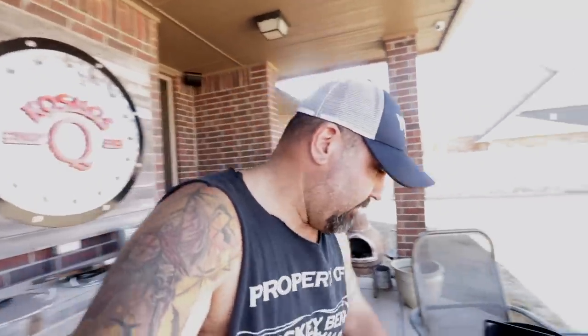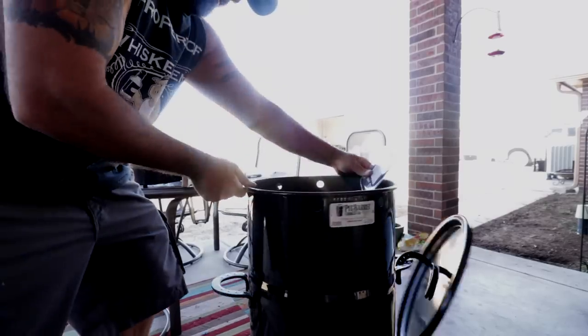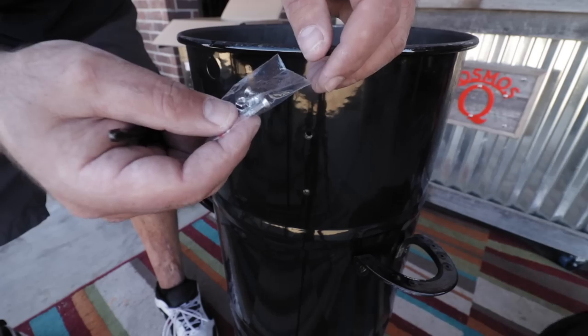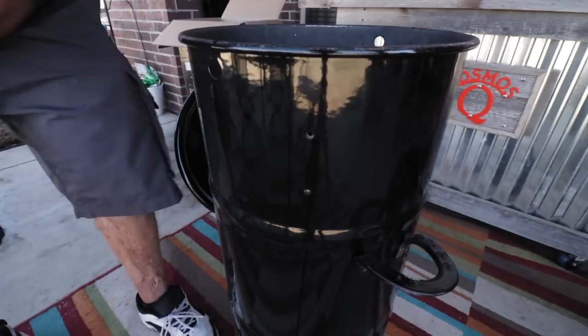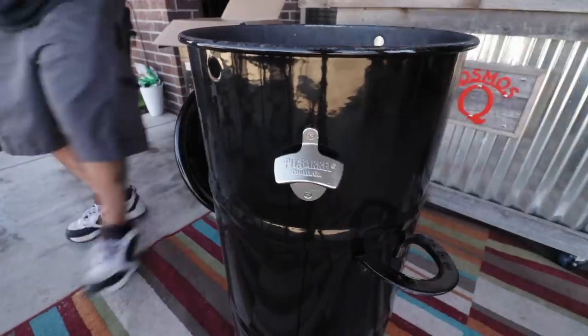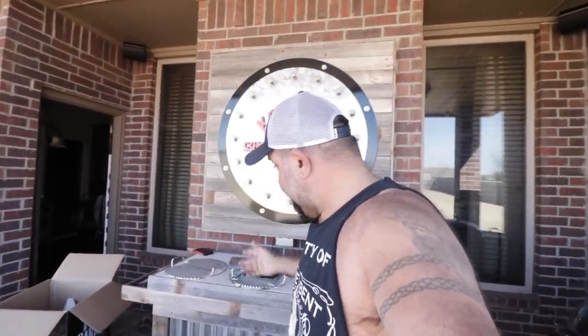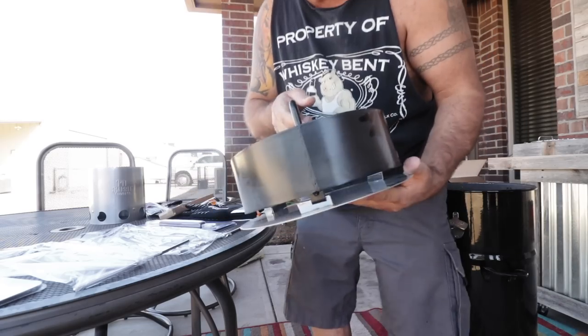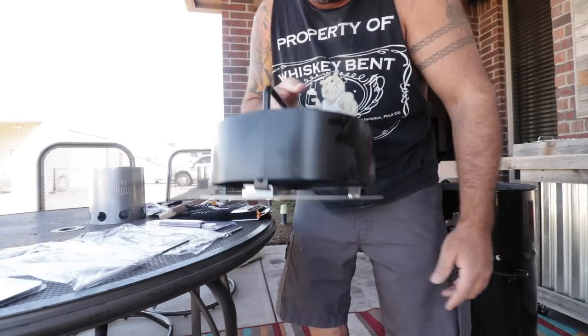Now we've got to put on this little guy. Got to have a beer opener, man. It comes with these, but it's got stainless steel ones too. I'm going to put the stainless steel ones on. That was easy. In less than five minutes I got this thing put together and ready to roll. I need to put the ash pan on the bottom, but it just slides on. Tight fit — that's exactly what you want.